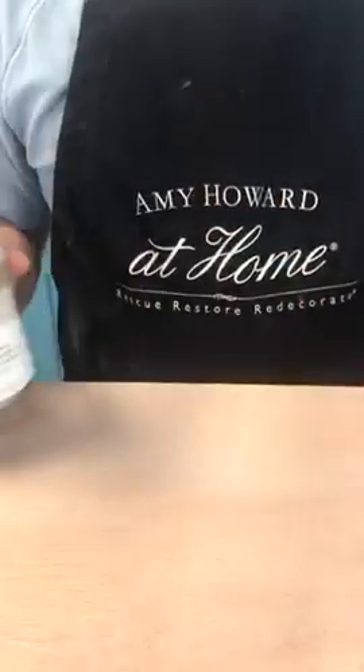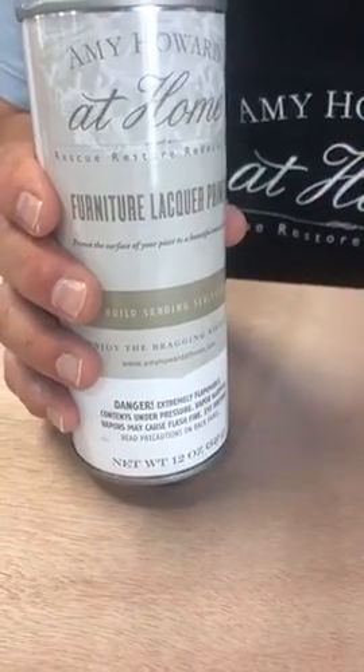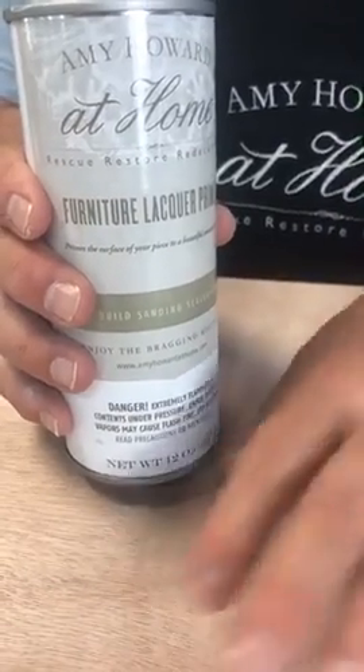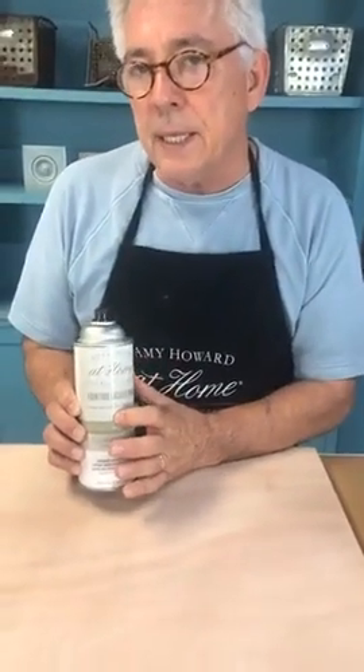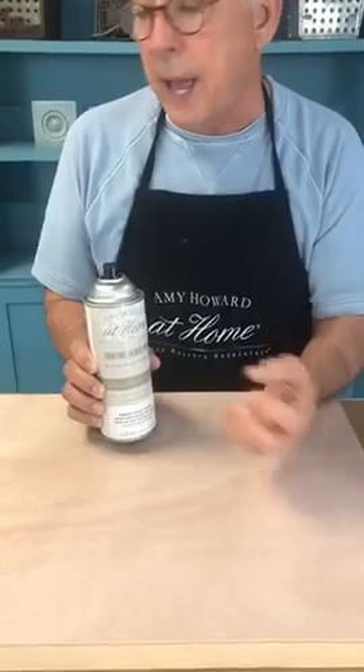Our furniture lacquer primer is a sanding sealer. This surface here is a little grainy and unfinished, and that's what we're going to use the primer on, because it will seal the wood, help fill the grain, and give you a surface so the lacquer won't keep absorbing. If you use lacquer directly on unfinished wood, it's going to absorb and absorb — you'll use two or three times the amount. The primer sanding sealer seals and allows you to lacquer without the raw wood absorbing it.